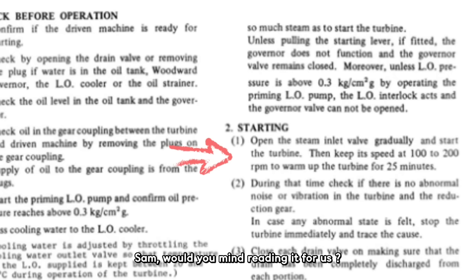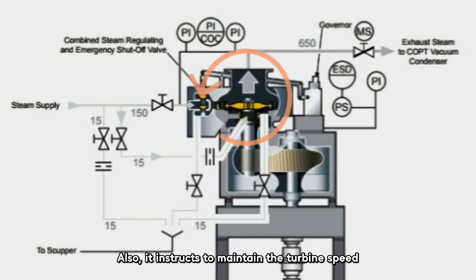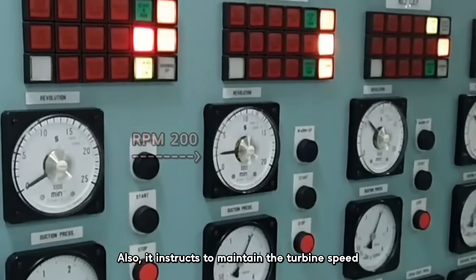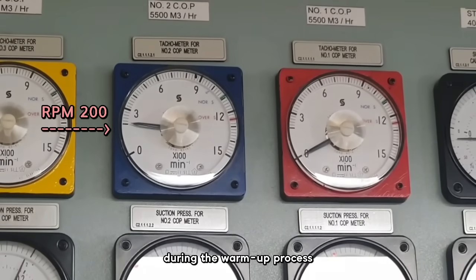Sam, would you mind reading it for us? Open the steam inlet valve gradually and start the turbine. To keep its speed at 100 to 200 RPM, warm up the turbine for 25 minutes. Basically, it says to slowly open the steam inlet valve to start the turbine, and to maintain the turbine speed between 100 and 200 RPM for about 25 minutes during the warm-up process.